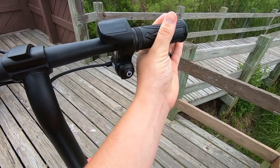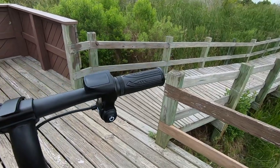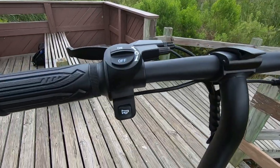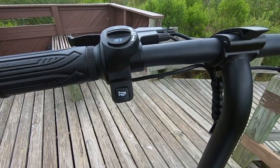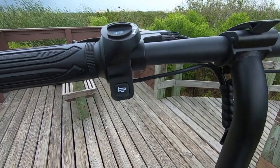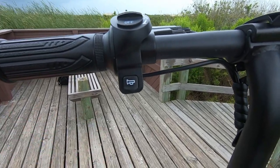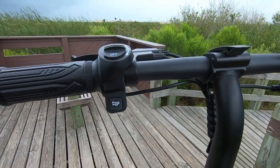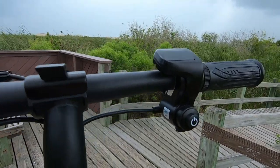On the right side we have the twist throttle — pretty responsive with a lot of snapback. As soon as you pull the throttle the motor kicks up, so there's really good responsiveness. On this side we have a simple light switch that turns the light on and off, and a horn down here. The horn isn't the loudest, but it'll get you noticed if you need to alert a car or someone at 15 miles an hour.